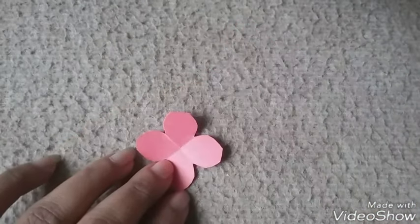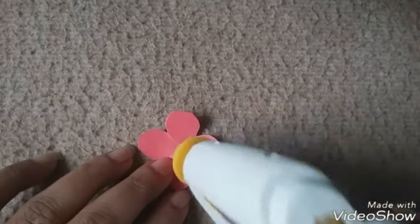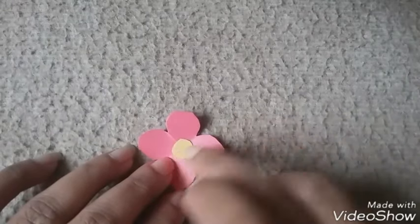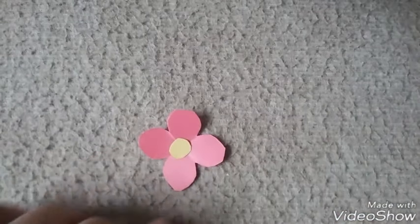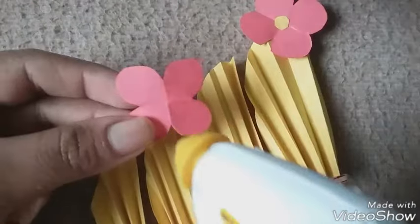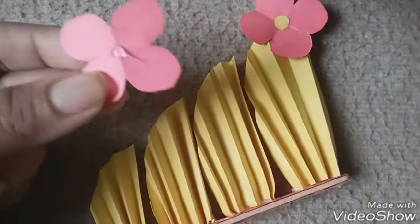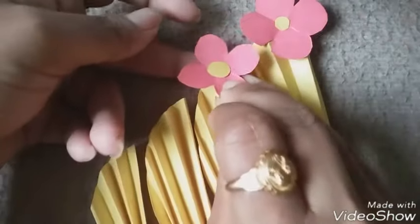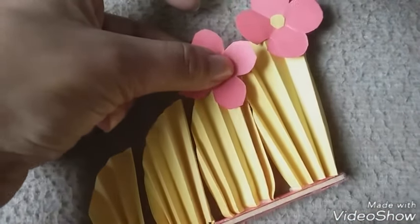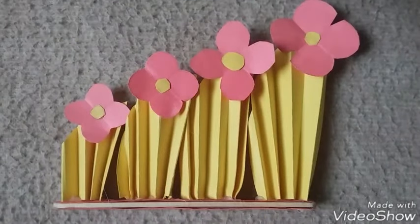I'm adding a small yellow color circle at the center to look more pretty.